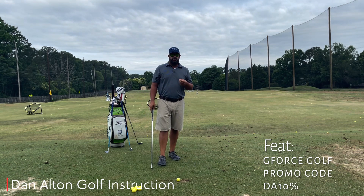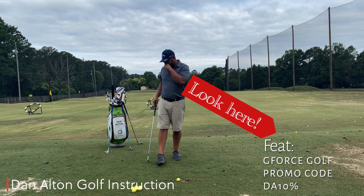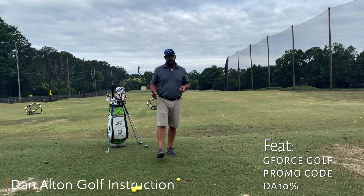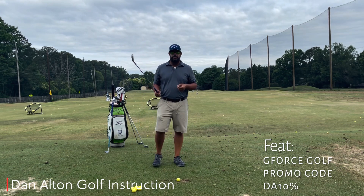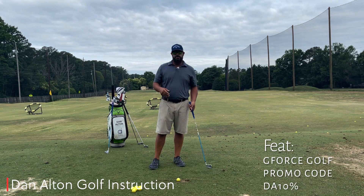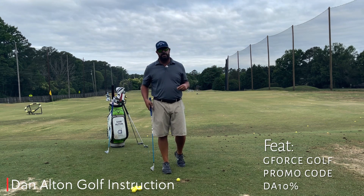There's a great drill and training aid we can use to help feel that. We've recently partnered with G-Force Golf and they've sent us this wonderful training aid to help identify when we're achieving that desired tempo. We've also been given a promo code — if you hit the link in the description below and use that promo code it'll give you 10% off.